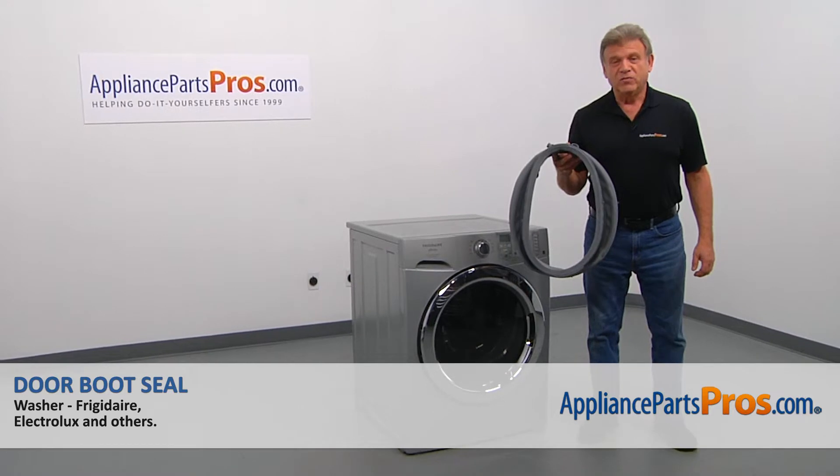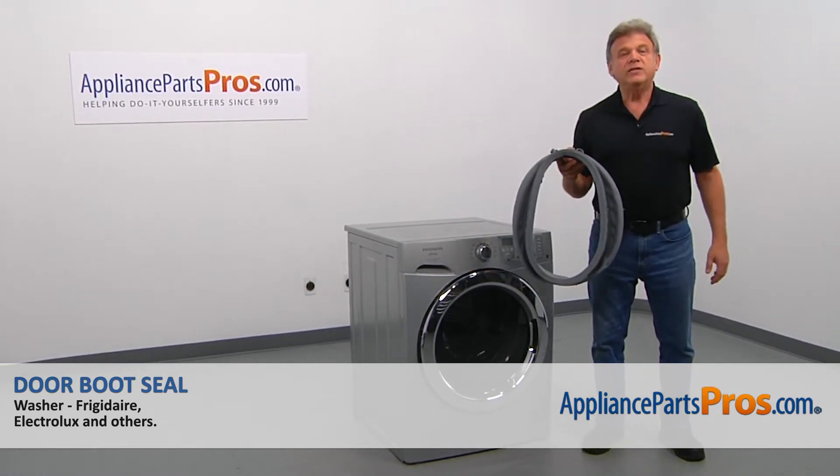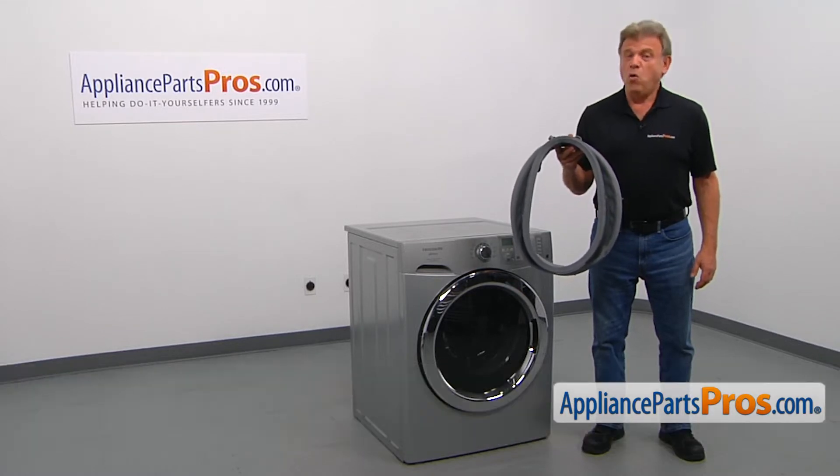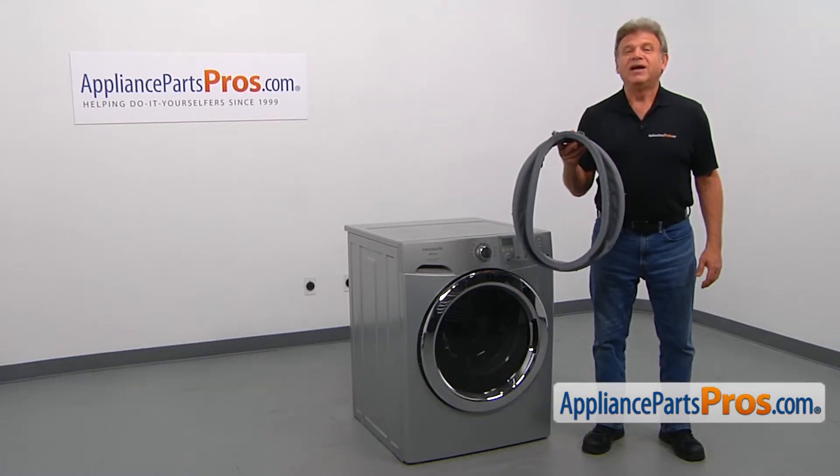In this video, we'll show you how to replace the door boot seal in a Frigidaire washer. It's going to be a very easy repair and should only take a few minutes.